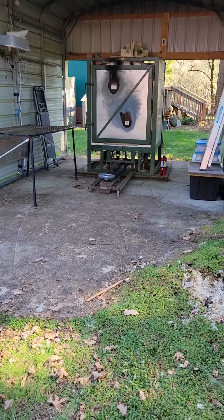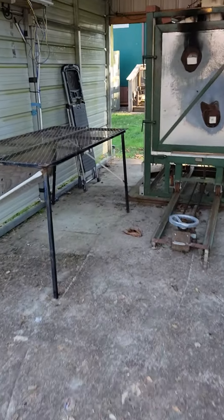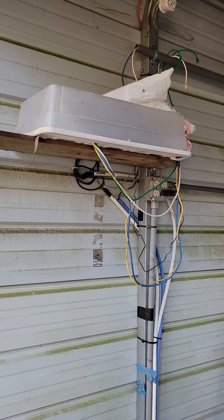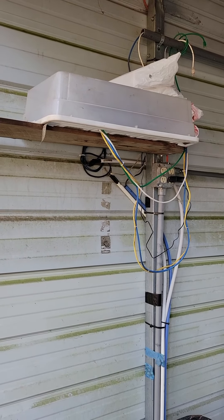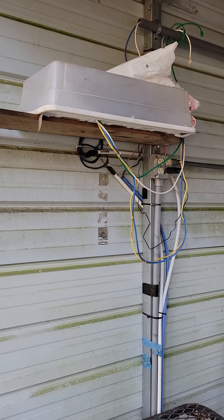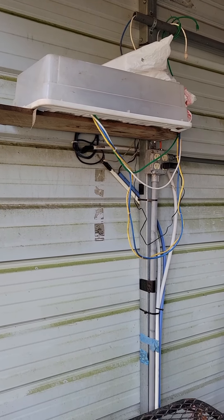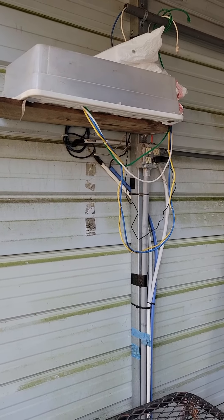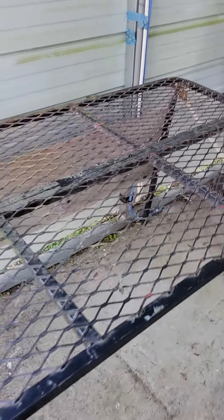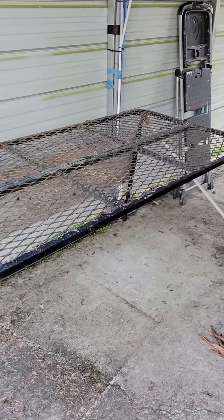Up here I built a shelf. Underneath that little plastic box is a wireless router and a network switch that I use during firing. I simply run the wires down from this box and then put my laptop on this steel table.